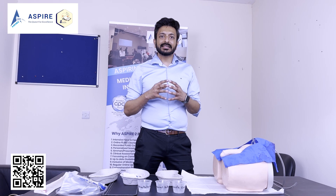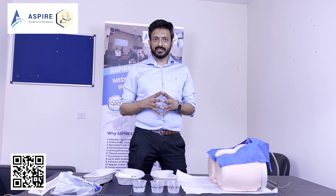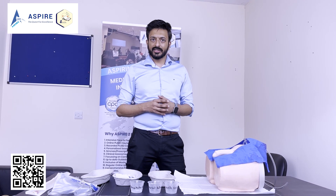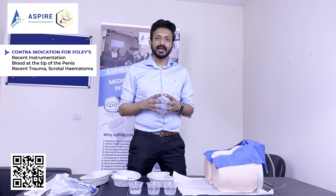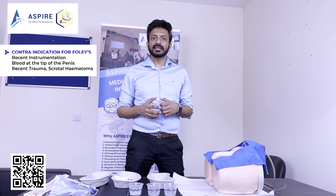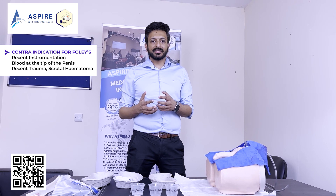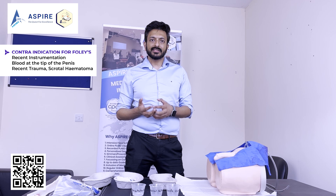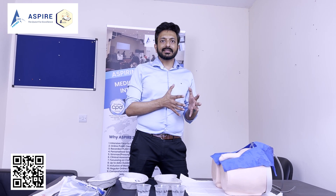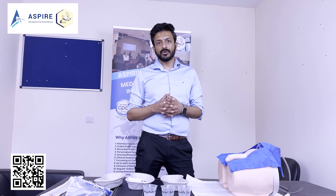We will discuss catheterization. When doing a male Foley catheterization, you have to rule out some contraindications. Make sure you ask the patient if there was any recent trauma, if there is any scrotal hematoma, any bleeding from the external urethral meatus, or if the patient has had any instrumentation recently. If these are present, try not to go for Foley catheterization — you may have to go for suprapubic catheterization.